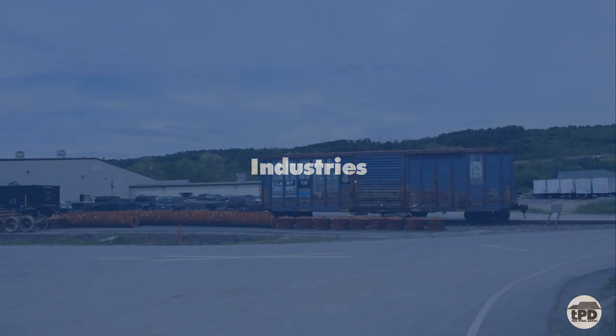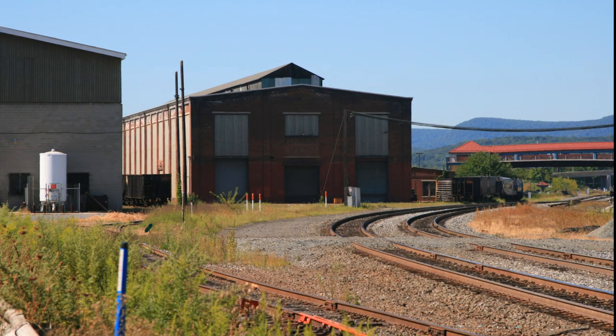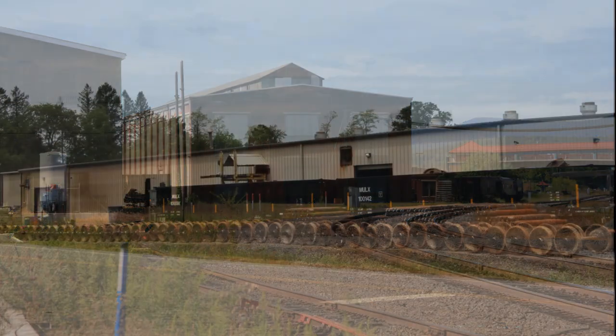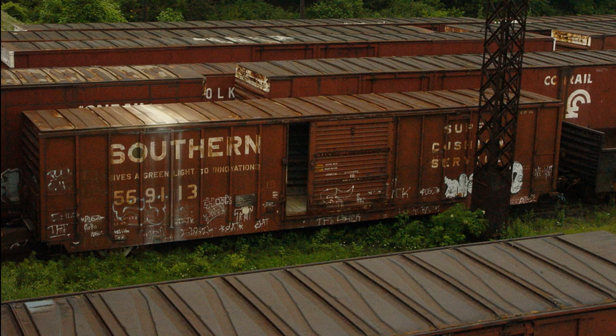The Grunge would have no reason to exist without industries to serve. While thinking about industries, I didn't just take into account what kits I wanted to use — I was also considering what industries those kits were supposed to represent. Did it make sense for the location? Was it something that would receive the appropriate number of loads in and out? Would it feel at home in an urban setting? I also knew I wanted a lot of boxcars on The Grunge, so that had an effect on the types of industries I considered.